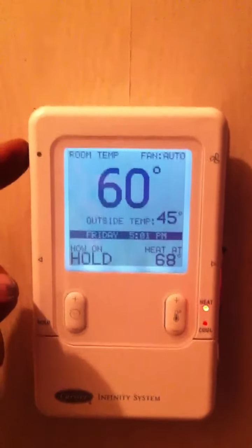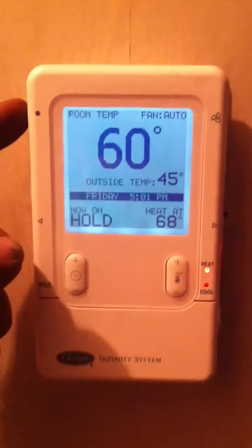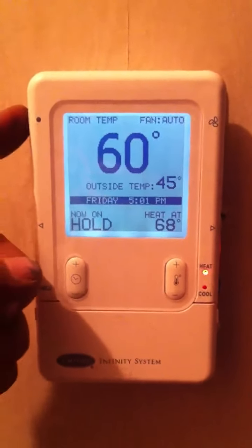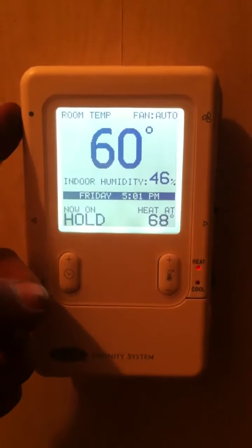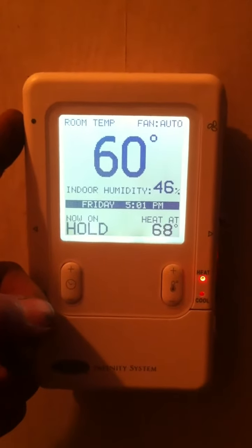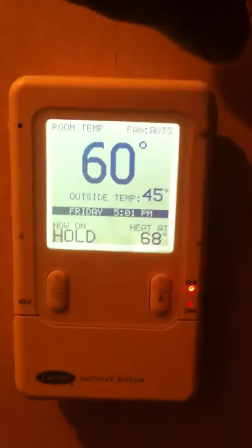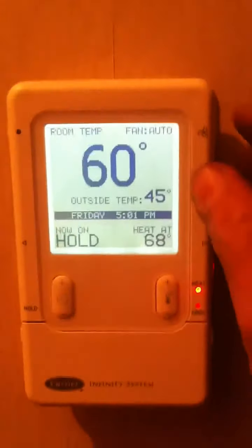That button will toggle the outside temperature displayed below the 60 degree room temperature between that and indoor humidity. It will automatically toggle back to outside temperature.